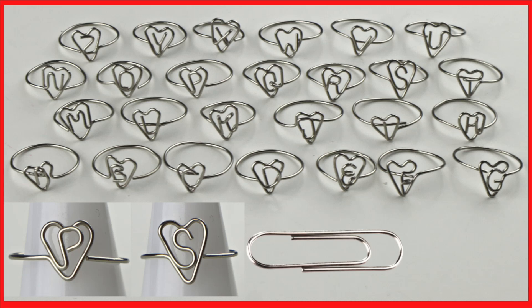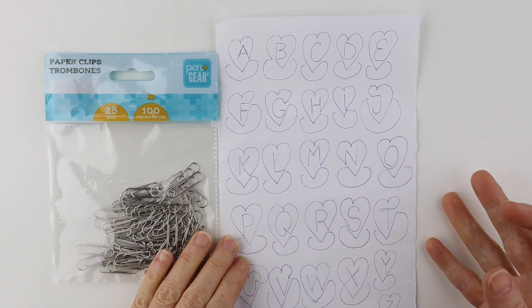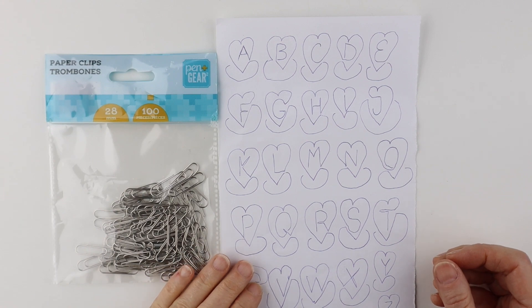Today I'm going to make some cute little heart initial rings made with paper clips. I sketched out the designs and I'll link up the templates in the description below the video.